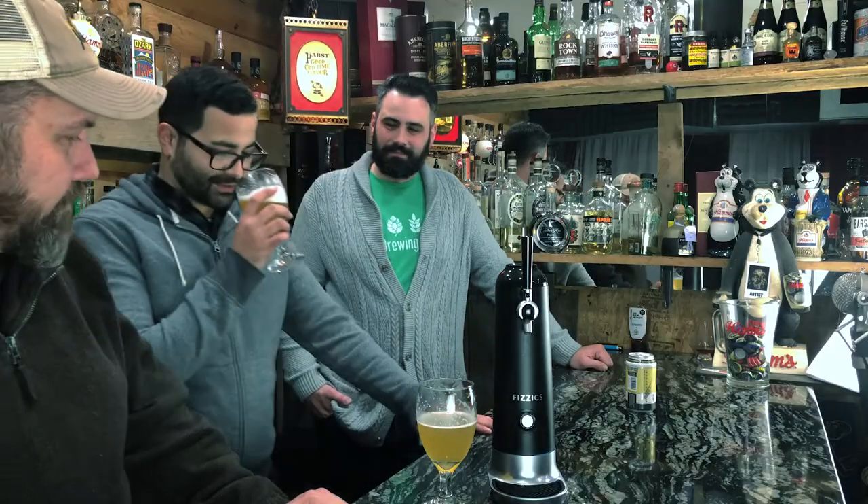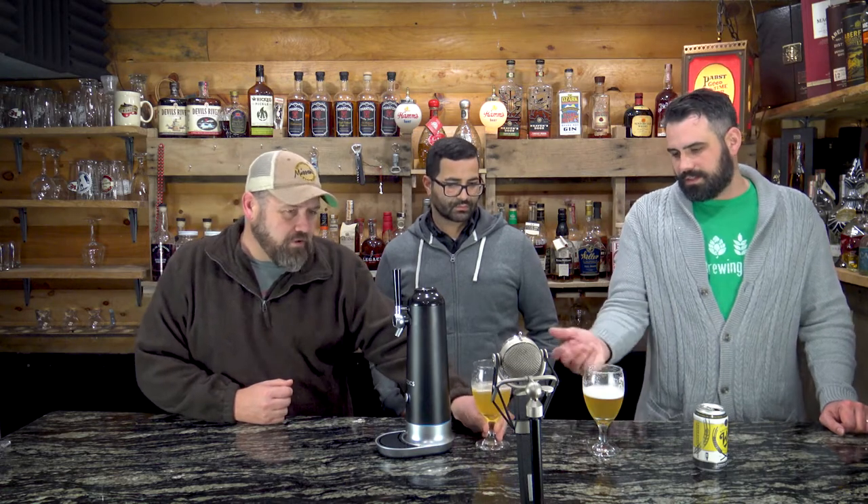The big takeaway on tasting: the one out of the can tastes rockier and grittier, while the WayTap pour is smoother and more refined. So whichever one you personally prefer — the flavors are spot on either way. I'm actually shocked. The benefit to this gadget is it does seem to smooth out the beer, and that foam is still sticking around.